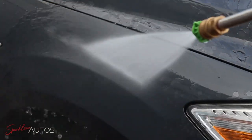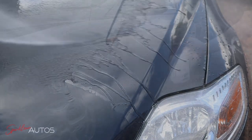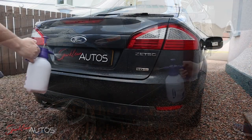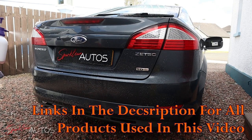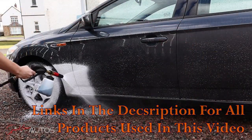The first chemical I'm using is the Anakem Automotive Articulate — roughly 300 to 400 mils in my pump spray — covering the entire car and leaving it to dwell for a few minutes before blanketing it in snow foam.